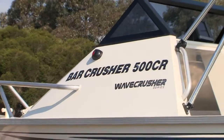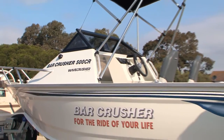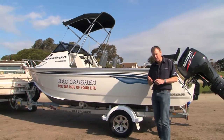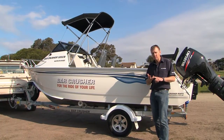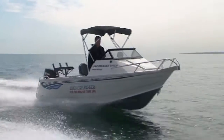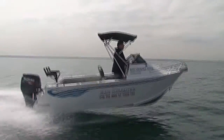The Barcrusher 500CR has been specifically designed as an entry level plate boat for those people that are very keen to get into a better quality, better engineered aluminium boat. It's a compact little boat to store in your garage, on a single axle trailer, and it's a nice light tow. In terms of fuel economy, it's very efficient on the water. And it's a great price point — a great starting price point to get into a good, well engineered plate boat.